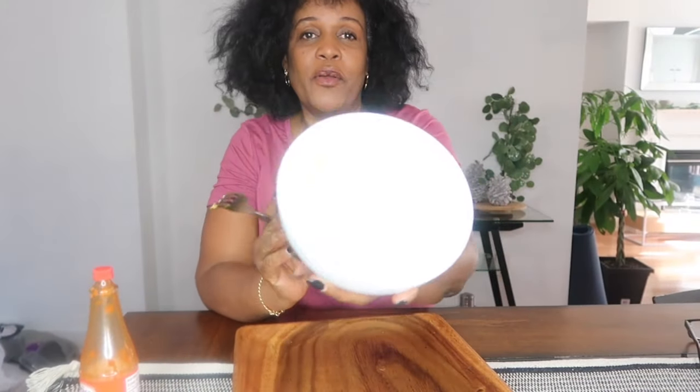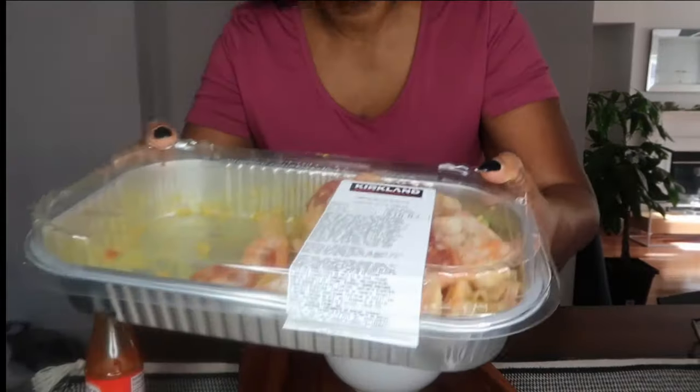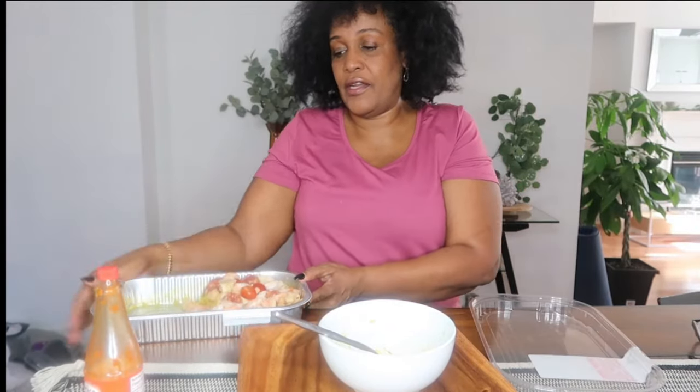My risotto paella is finished — it's so good. It's taking everything out of me not to go eat hubby's portion. Half of it's already gone! But if you see this product in Costco, do pick it up. It's very, very good and there's still the other half left.